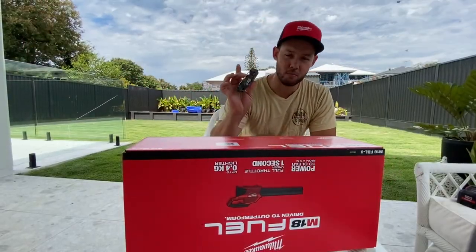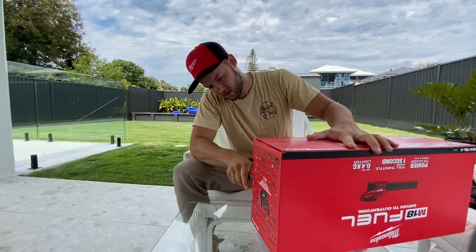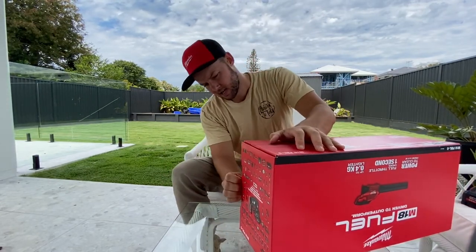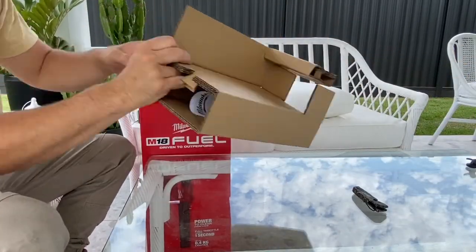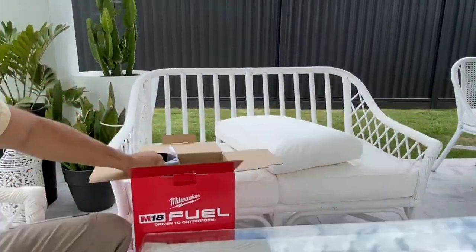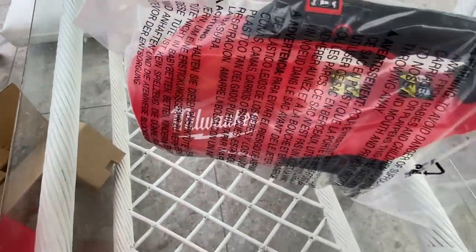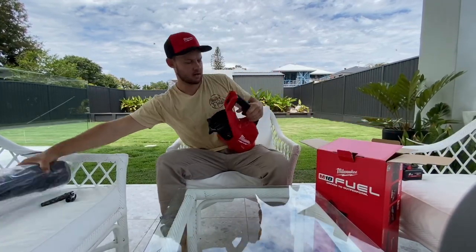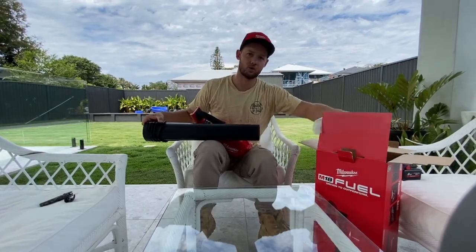So we're opening up — also got a brand new Milwaukee camo knife today, nice flick. It basically looks like it's only two pieces. I can already feel it's pretty light — it almost feels lighter than the 240 volt ones.